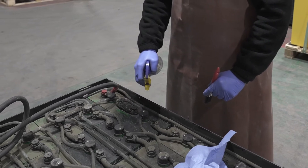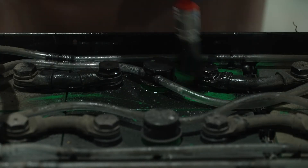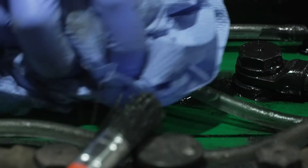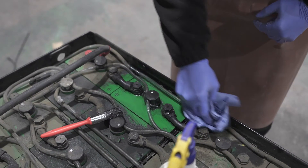When the dust on top of the cell lids is damp it needs to be cleaned by using absorbent paper or cloths and spraying the lid with an alkaline solution such as water mixed with bicarbonate of soda or baking powder, or a purchased chemical solution.